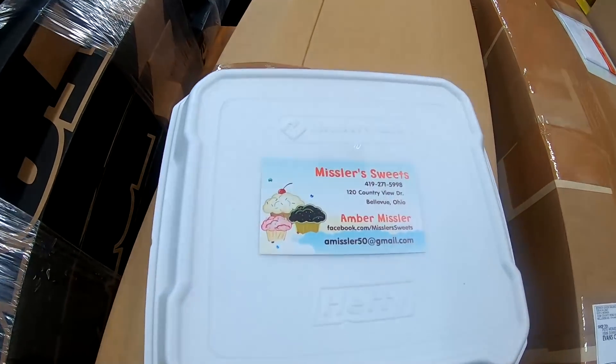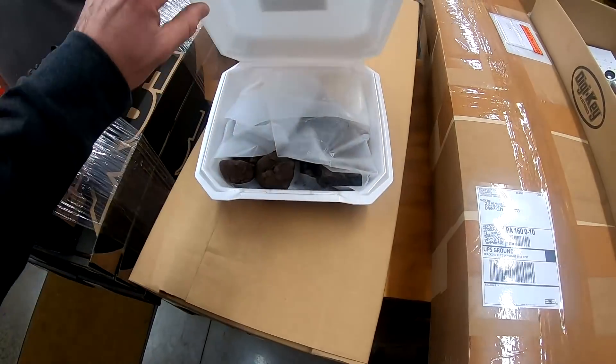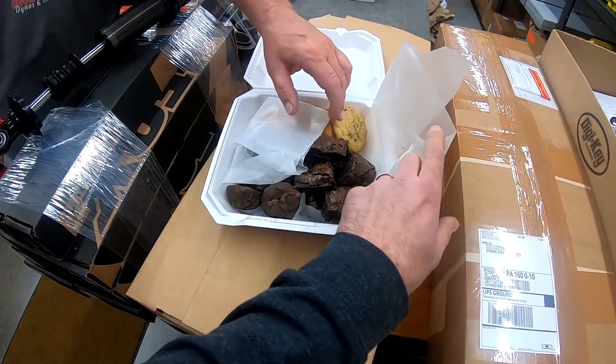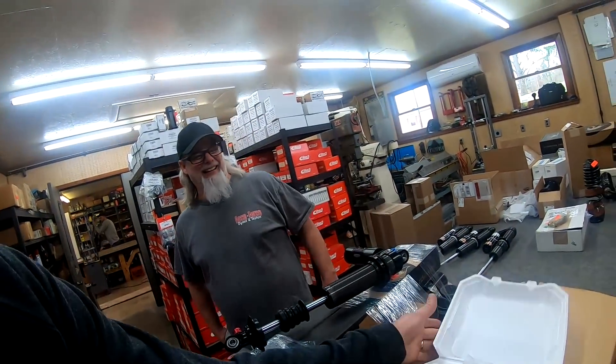You even got a treat today. Yeah, I got a treat — just what I needed. No weight loss today. Everybody knows I like sweets. They're diet cookies.